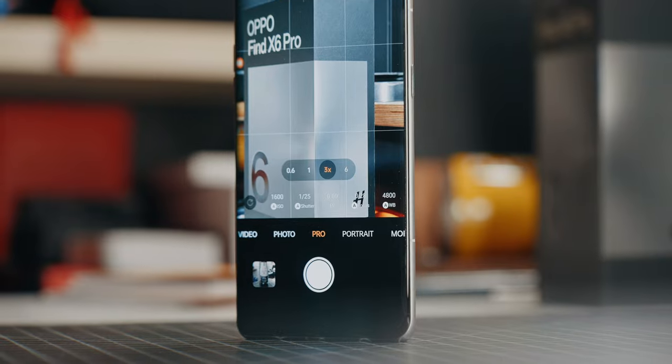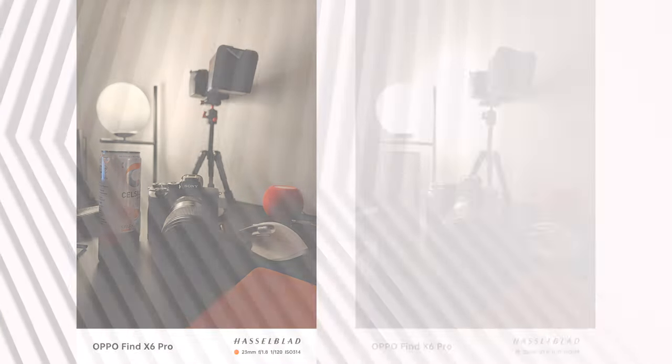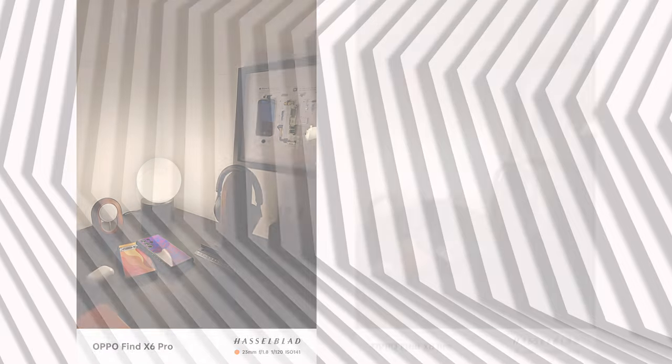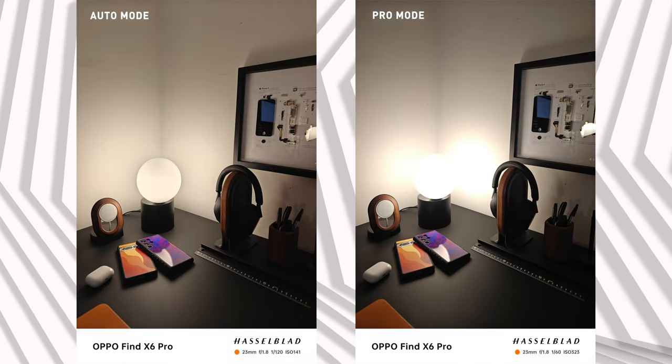I still wish Oppo and Hasselblad could bring the pro color tuning to the normal auto mode without requiring pro mode, because in pro mode the HDR processing isn't as strong — bright areas start to clip and blow out. In auto mode it balances everything by pulling down highlights to prevent clipping and lifting shadows for a more balanced exposed image.